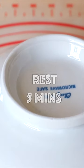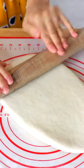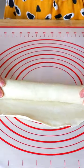Rest for about 5 minutes. Roll it until it becomes a thin rectangular shape, and slowly roll it up to make it into a cylinder shape.